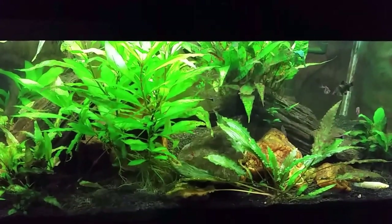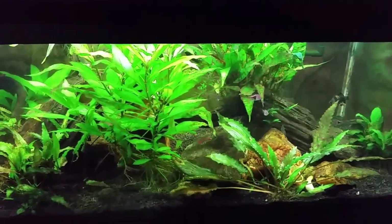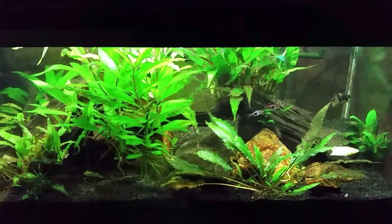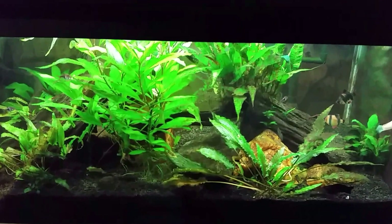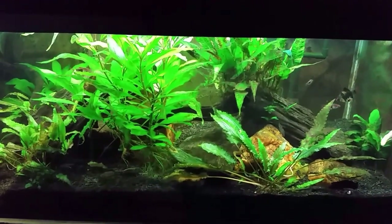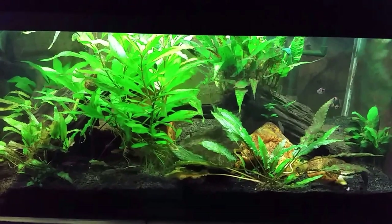That is my black ghost knife fish tank — not a lot going on in there. One of these days we will actually get to see the black ghost knife fish on camera. Maybe I'll just set the camera up with some food in there and walk away — even if it takes an hour or two, maybe I'll get two minutes of video.